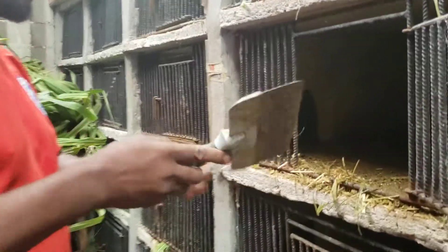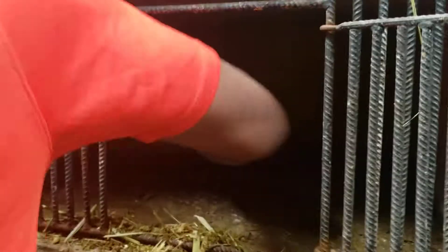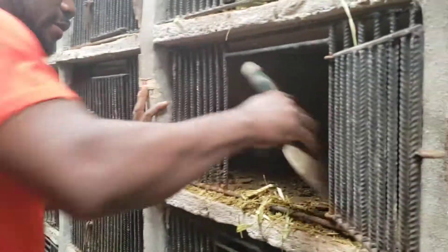Then you use your scraper to make sure you scrape everything out. You sweep everything 100 percent. See what we generated — we threw it down.